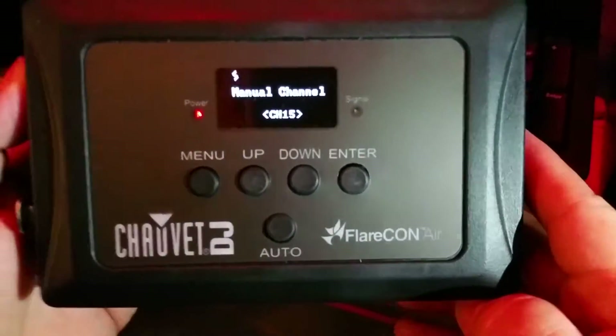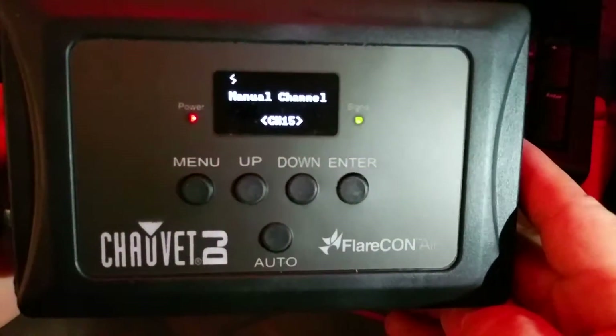What's going on? Welcome to the Outs of Jojo on YouTube. Today I'm going to do a quick review of the Flarecon Air from Chauvet DJ.